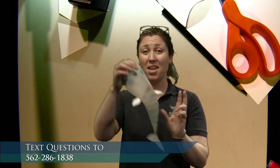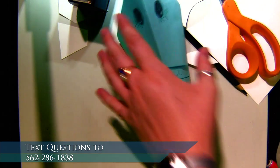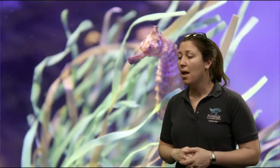Owen wants to know: do all fish live in coral? Let's see if we can get another habitat on screen. Do you see coral in here? I don't — I see a lot of rocks and some algae growing, but I do see fish. So even though there's no coral, there are still fish. Not all fish live in coral; fish can live in other habitats as well.